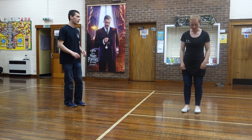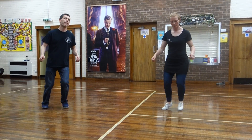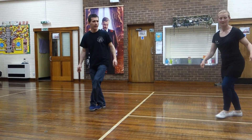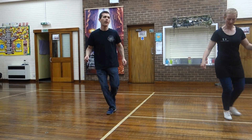The next thing we can do is go step, step, cross, triple step, triple step — we're crossing in front. Step, step, cross. Do the same thing behind: step, step, cross, step, step, cross. Open and close, open and close.